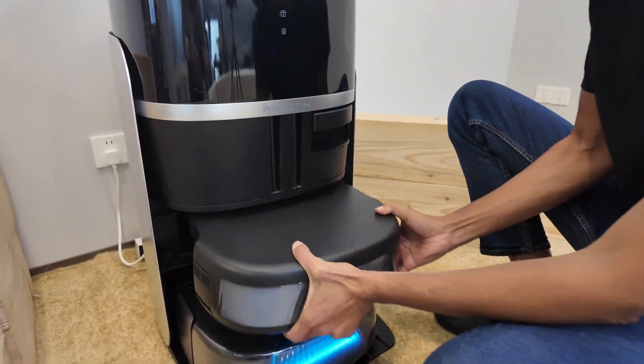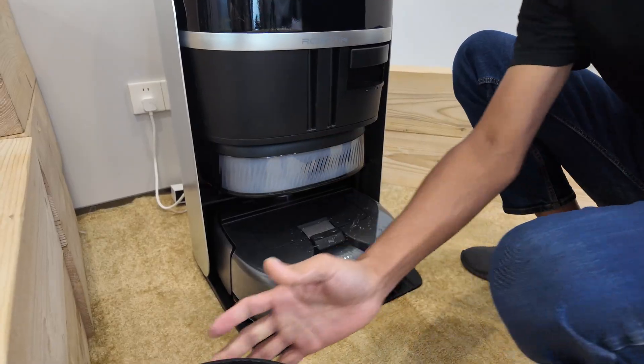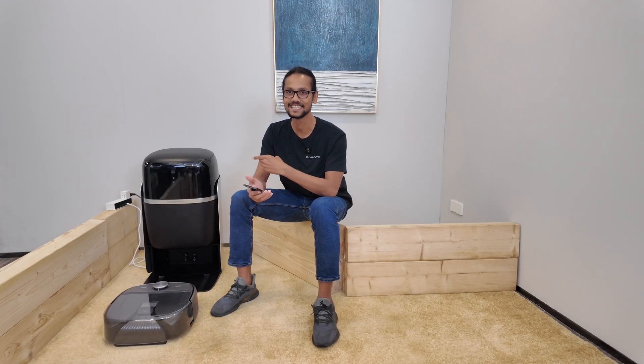And you'll see this empty space here. Do you know what this is for? It's actually a dedicated storage slot to keep other Robotin R2 modules when not in use. The station is ready.